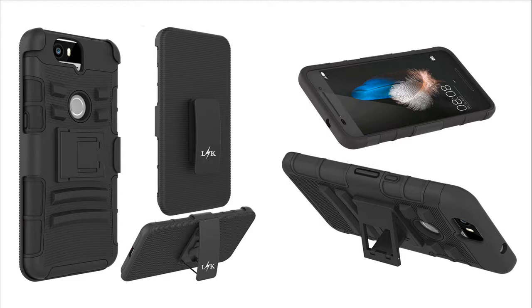Complete Protective Set. Includes Belt Holster and Advanced 2 Layers Designed Case. Corners feature molded polycarbonate for outstanding protection against drops and other impact.